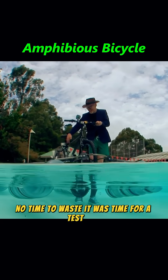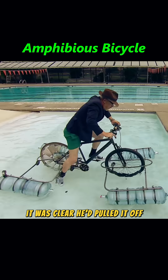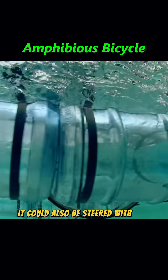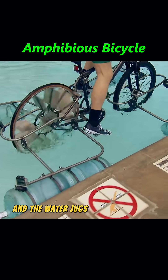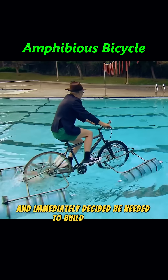No time to waste — it was time for a test ride. The moment Adam got on the bike and it floated, it was clear he'd pulled it off. Not only could the bike move forward smoothly, it could also be steered with ease. And the water jugs? They worked like a charm. Jimmy saw it and immediately decided he needed to build one too.